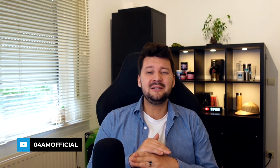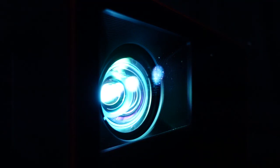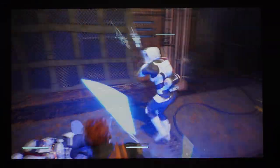As a gamer, I am pretty excited about today's video because I simply got blown away by the performance of something which I didn't expect at all — a projector! Today we're going to talk about the BenQ X3000i, not just one of the many projectors on the market, but probably the best 4K gaming projector of the year.